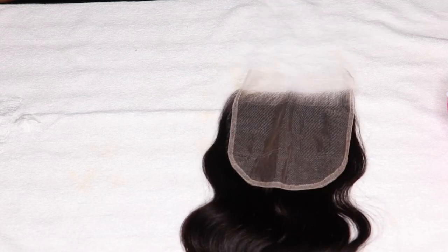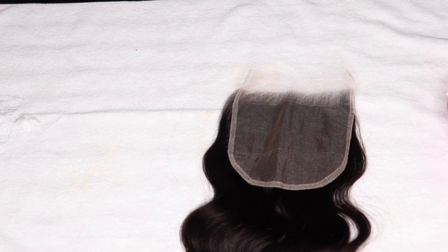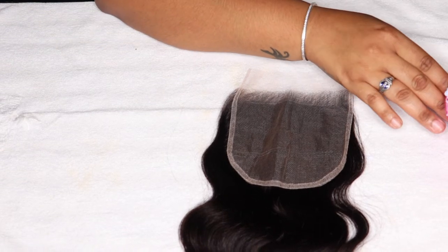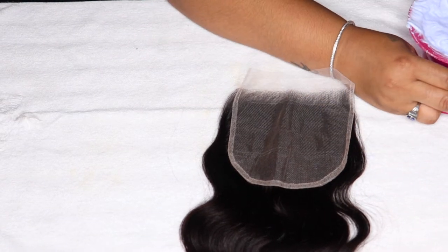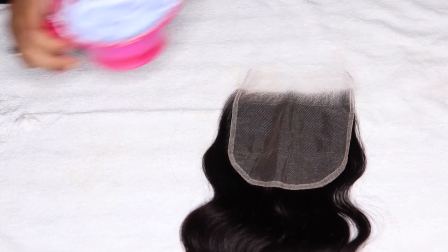Okay, let's get to the meat and potatoes of this video — the important part. But first, look at this lace laying on this towel — you don't even see it. Okay, that's what you call good lace. So let's get right into it.